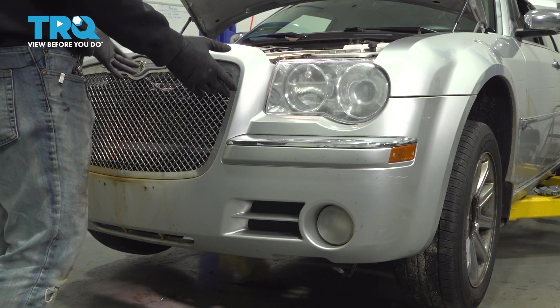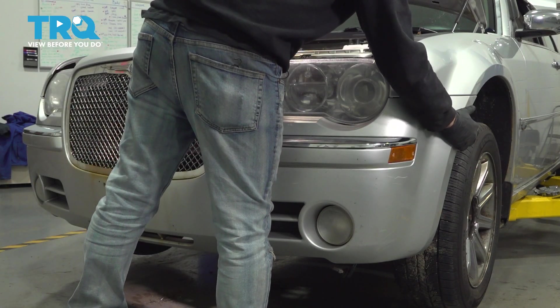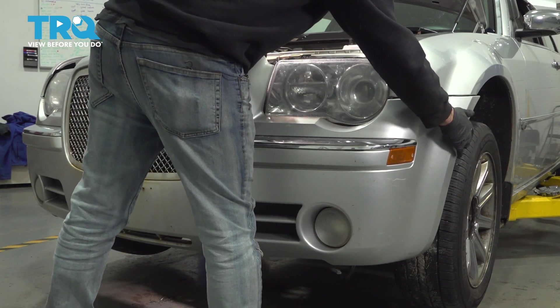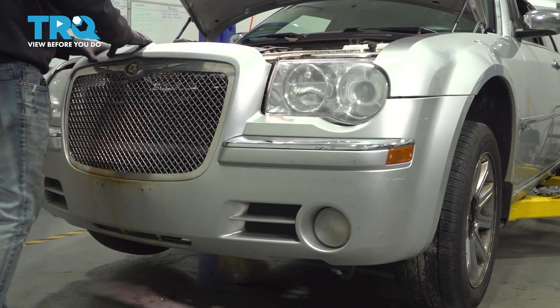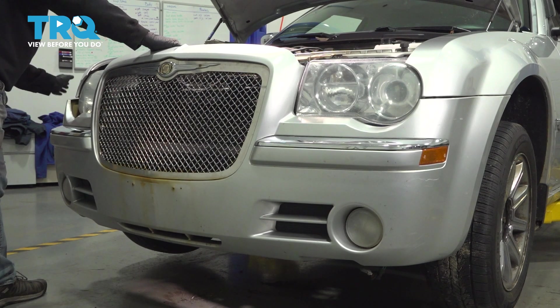At this point, now that we have all of our pieces of hardware removed securing the bumper, let's go ahead and grab the driver's side lower edge here. We're going to just grab this bumper and pull it straight forward, then work our way across the top. Do the same on the passenger side — pull it straight forward.